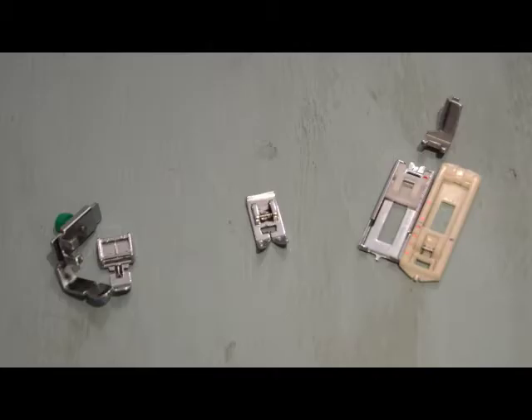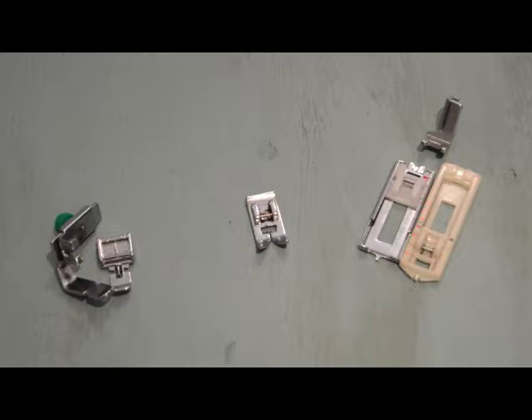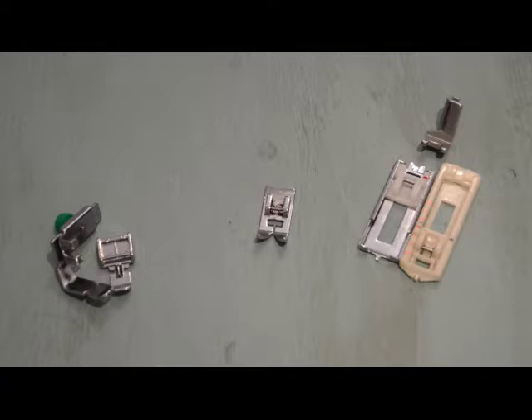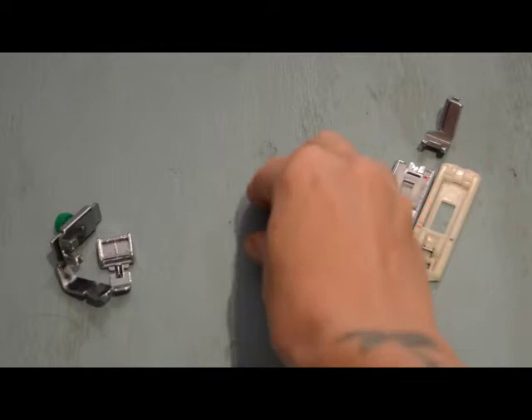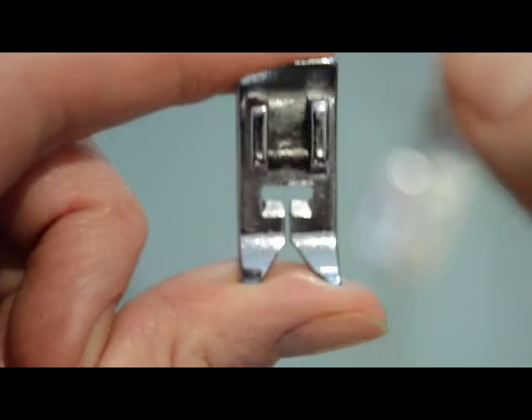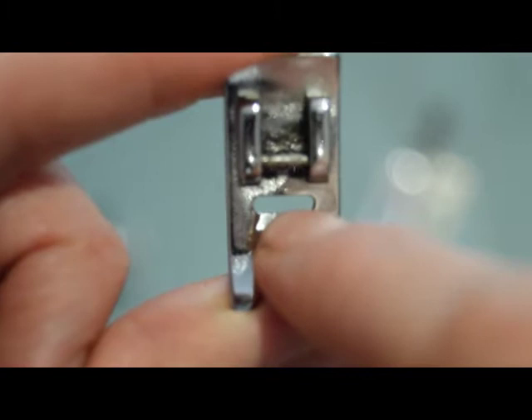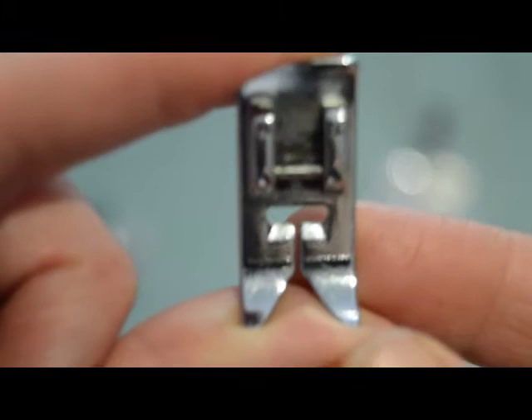I want to cover the three types of standard feet you should always make sure come with your sewing machine. The first looks like a very standard foot but is actually called the zigzag foot. Traditionally machines only came with a straight stitch foot, which just had a line or a single hole in the middle big enough for the needle to go through for a straight stitch. Those feet you don't see very much anymore, and sewing machines now come standard with zigzag feet.